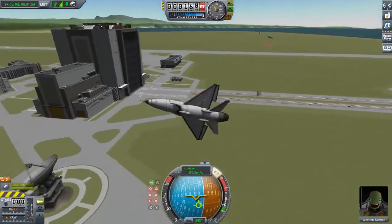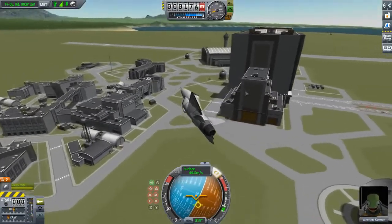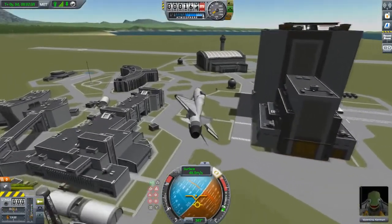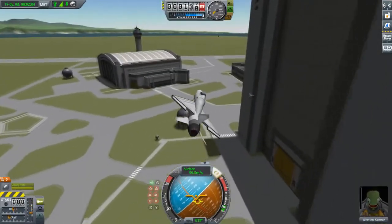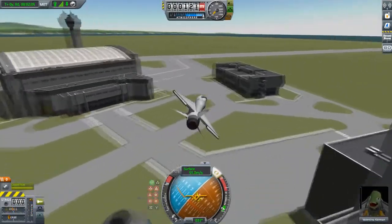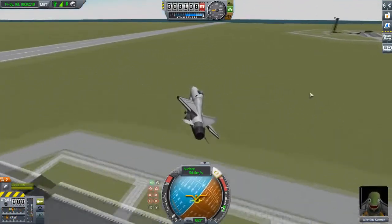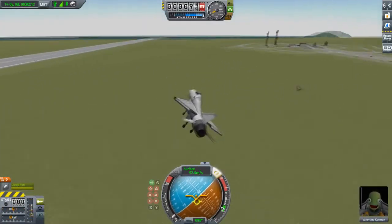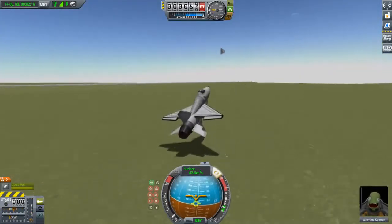One of the rovers has landed. The other one is still coming in. I'm going to do a low-speed loop, then drop the throttle even more, put out the landing gear, and hopefully come in for a landing. That one is just about to touch down.